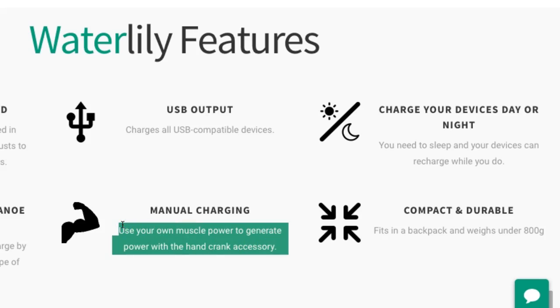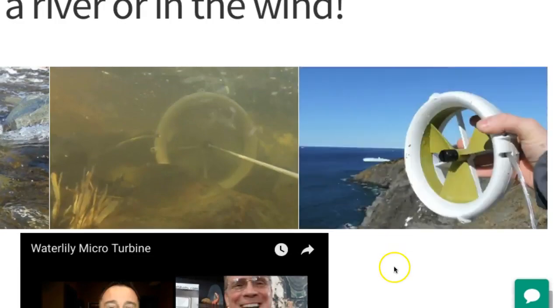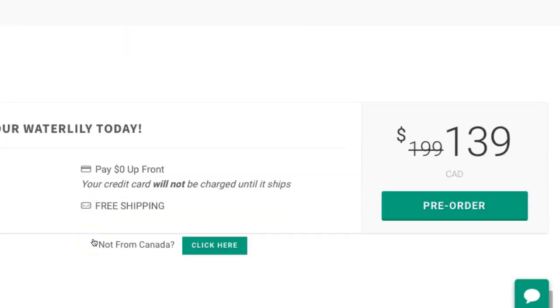I don't love wind generators too much, but micro turbines and water-generated power — that is definitely where it's at. That's what hydro means: hydro-electricity, water electricity from dams. This unit is compact and durable. You saw how small it was — 1800 grams. I think this is going to be the start of a whole new industry with micro turbines.